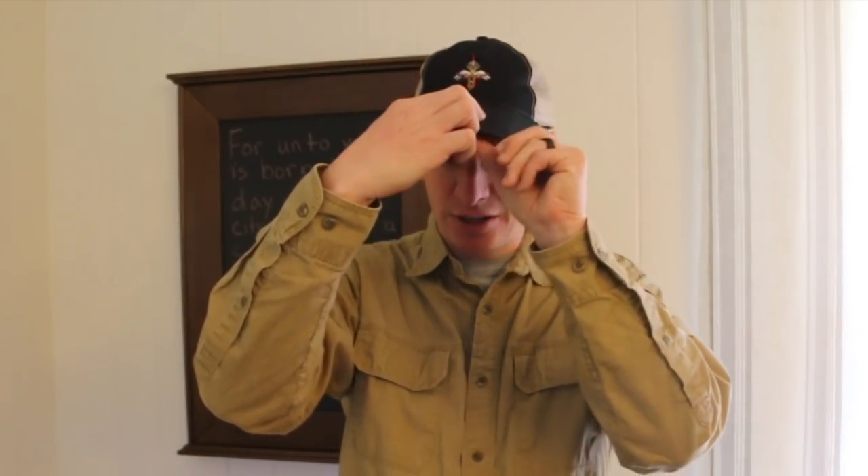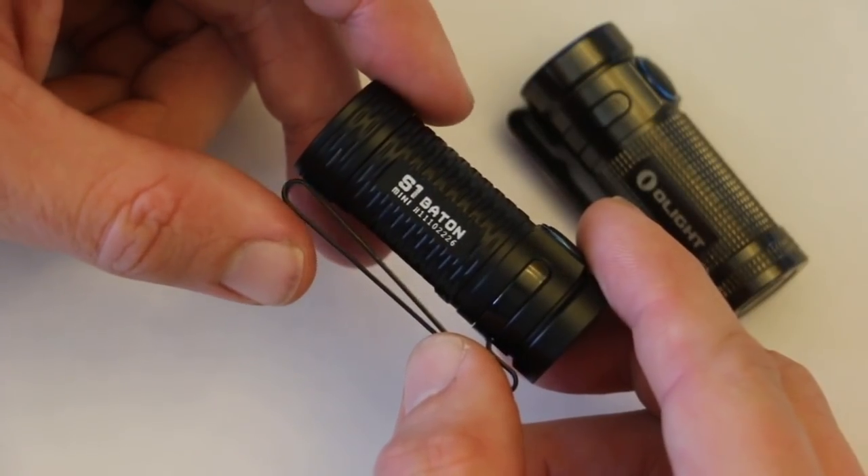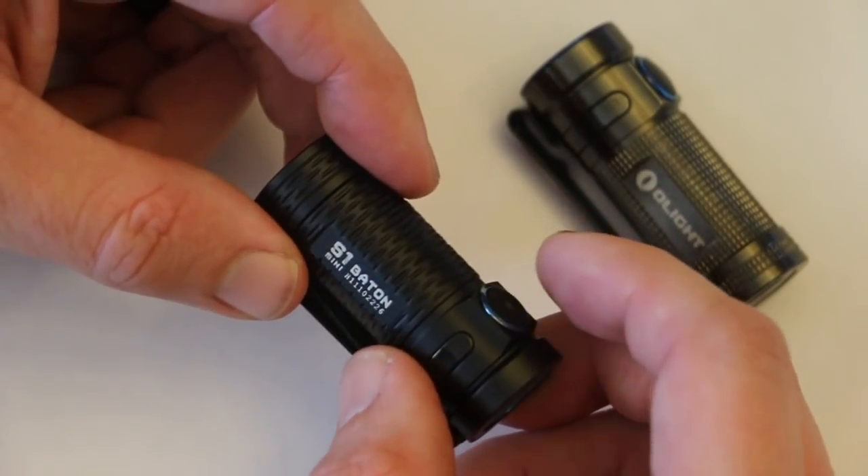I do believe this is a great EDC flashlight. I like the clip because when doing medical things, I prefer a headlamp. But if you're wearing a hat, this has the ability to clip on and be used as a headlamp, which I like. A light can be used in a number of different ways for EDC, so having a good quality flashlight is something you should really look at if you're not carrying one on your everyday basis.